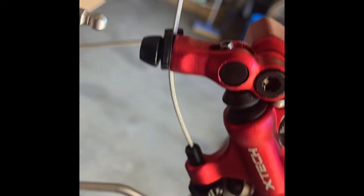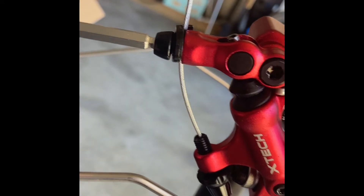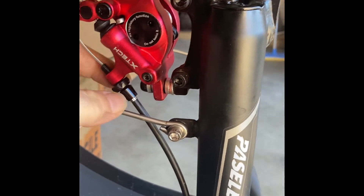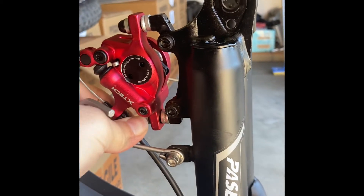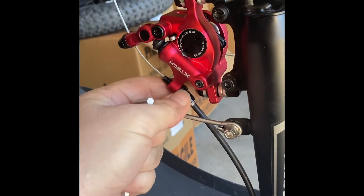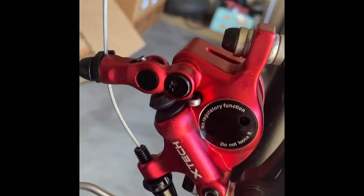Basically like that — you're going to want to tighten this out and do some minor adjustments here to make sure you've got yourself a good, nice brake feel.